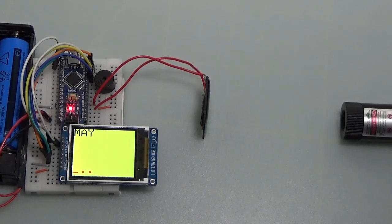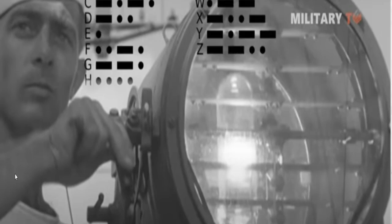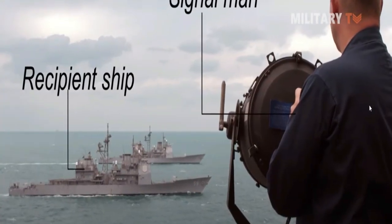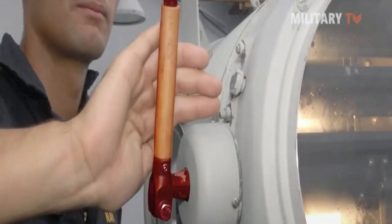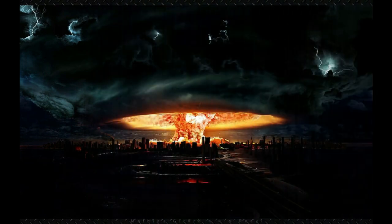I replaced manual control with light control. This mode of transmission was used on warships in World War II, transmitting Morse code characters through light. Also, such a device is useful in case radio communications are stopped in the event of a nuclear cataclysm.